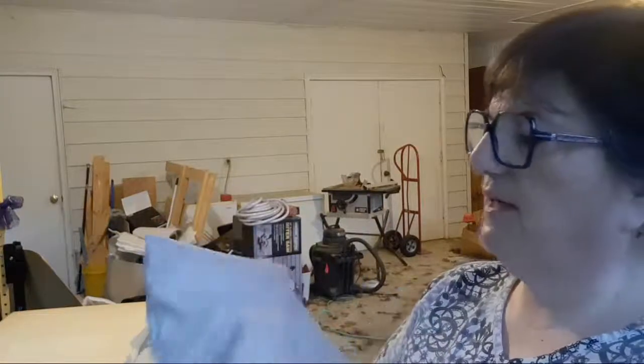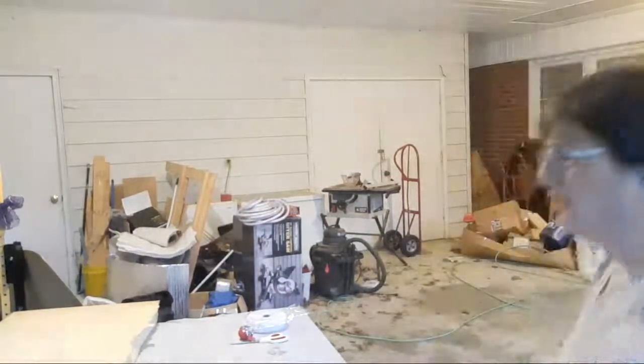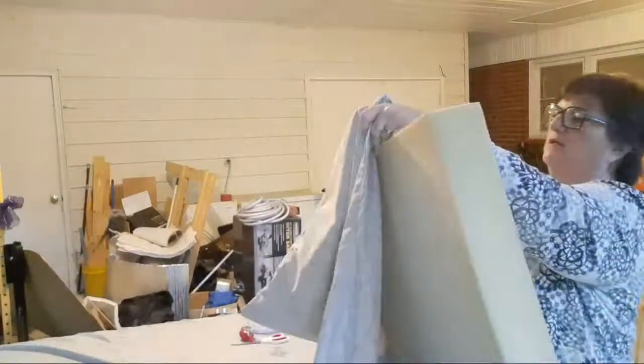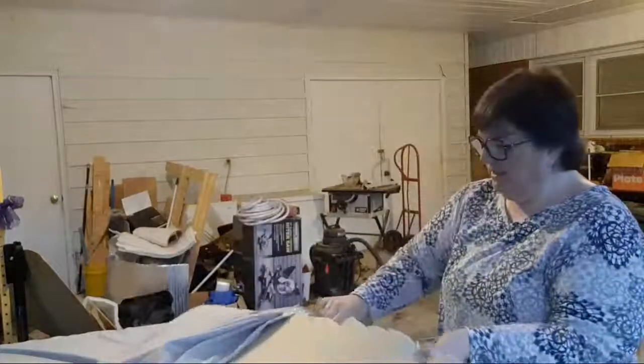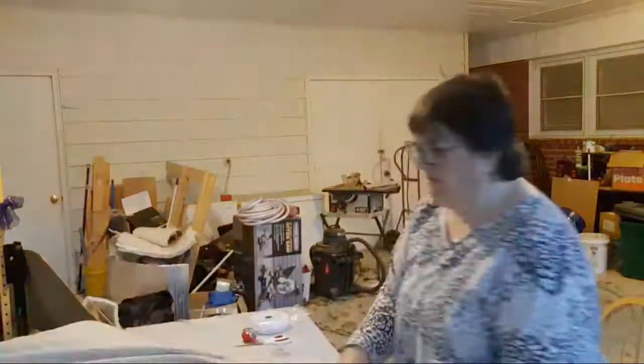If you're going to do van life, I'm going to tell you straight up — you're going to need some DIY skills. You don't need to start a channel or anything like that, but you're going to need some basic skills. The interesting thing about foam is it wants to grab your fabric, so just be aware of that. That's actually why I'm putting the velcro lengthwise instead of on the short end — it's just a lot easier when you go to take it off and put it on.